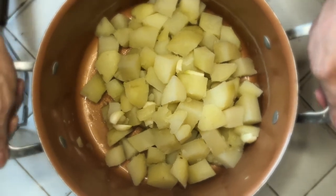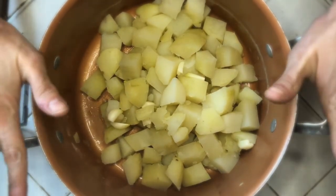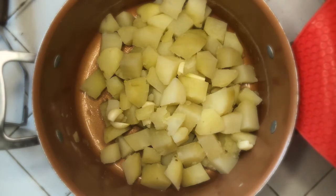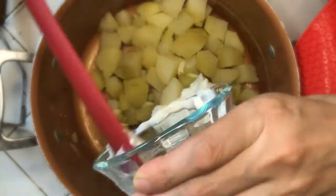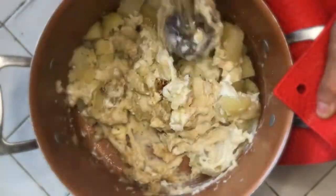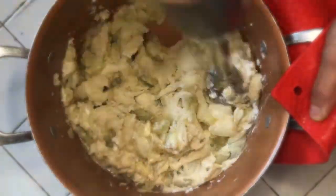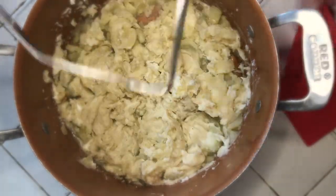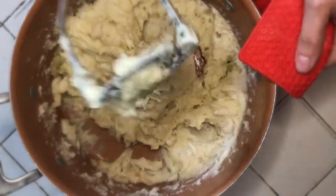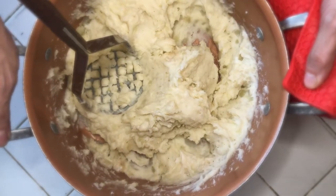All right, so here are our potatoes — they are ready. I'm going to use an immersion blender because it gets really nice and soft and delicious. We're going to put all the ingredients in here and get to blending. All right, now we're going to cover these and set them aside.